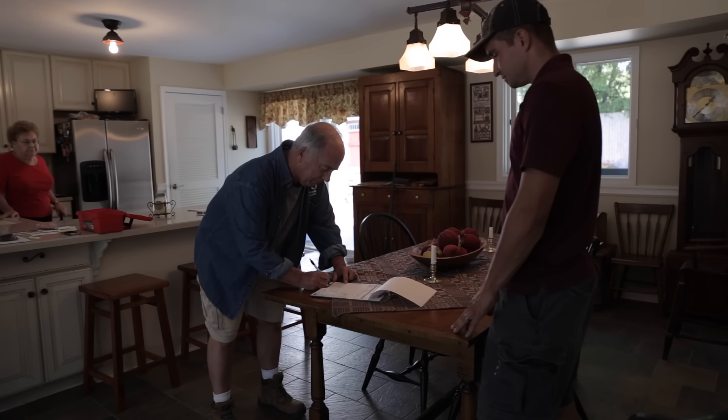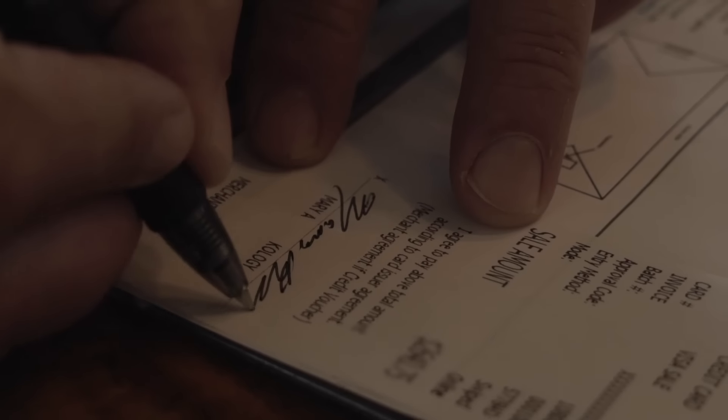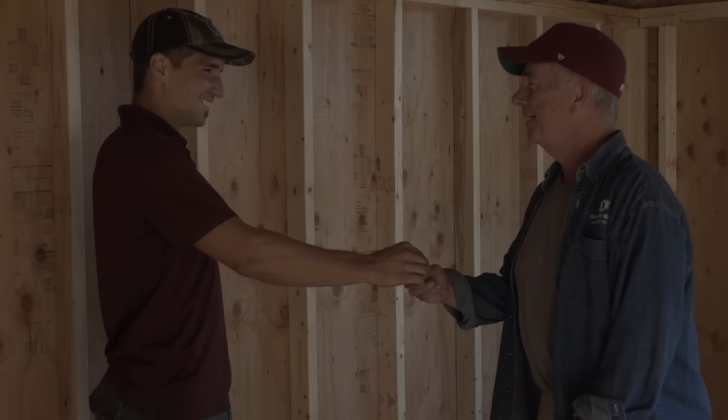After the shed is delivered the customer will sign papers and go through the payment process. When the paperwork is done the shed is all yours.